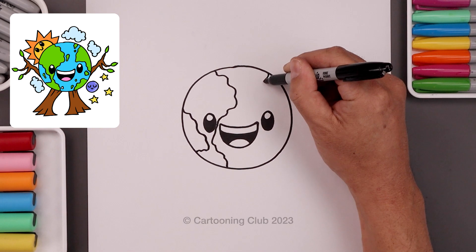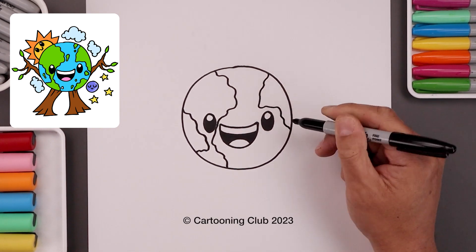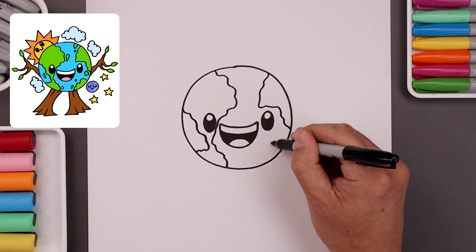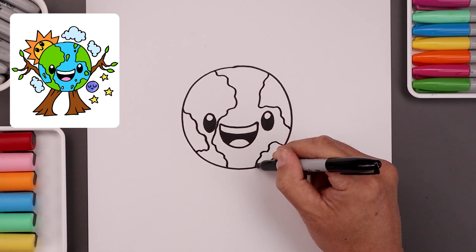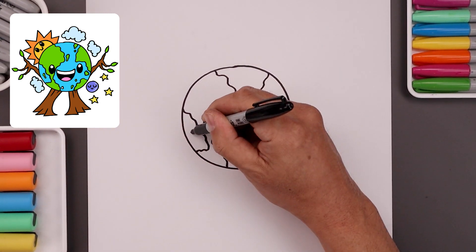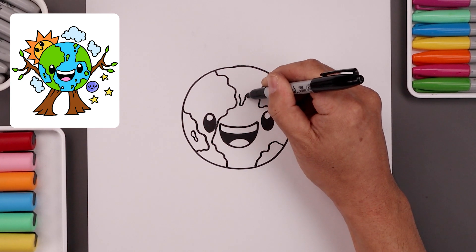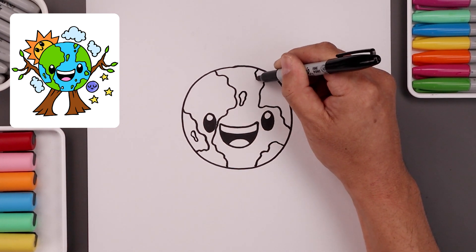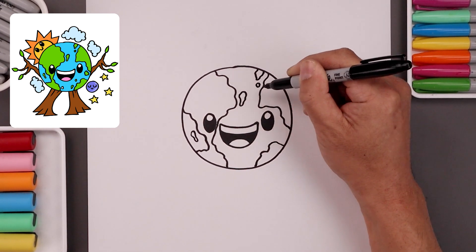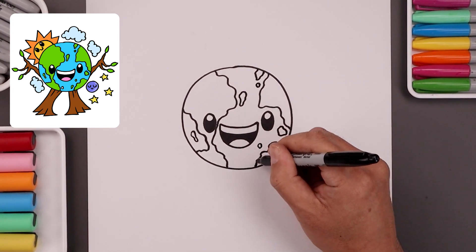I'm going to add a large island just up above the right eye, all the way around. Let's add another one along the bottom right. Now you want to add some small islands going along the outside — let's start from the left and just add these in random areas around the face. Add a few smaller ones along the bottom.